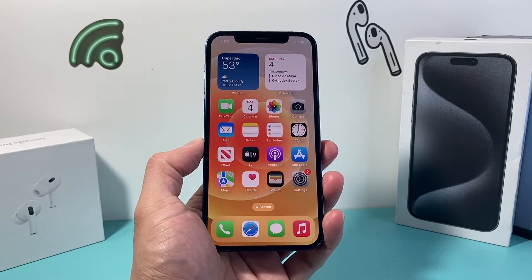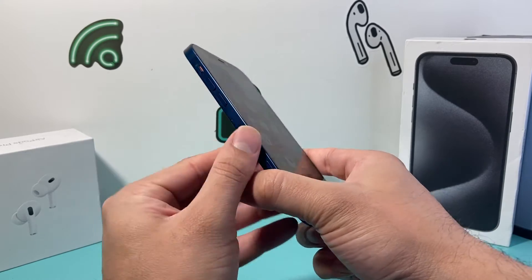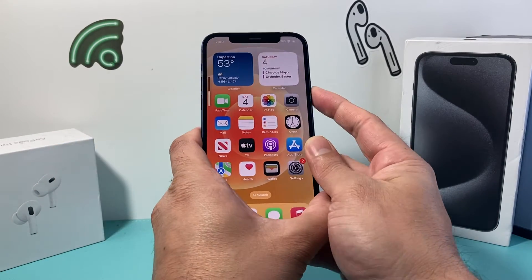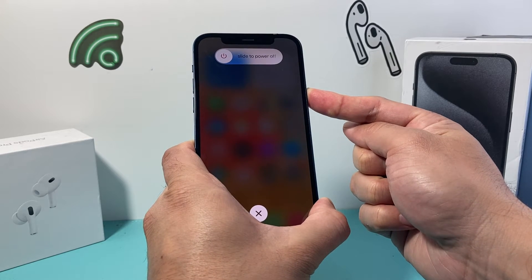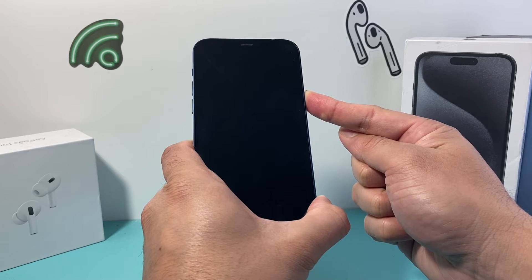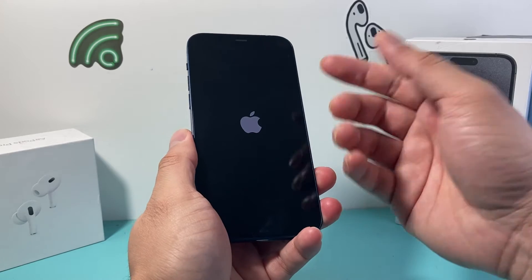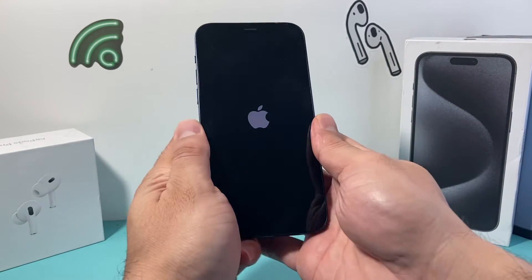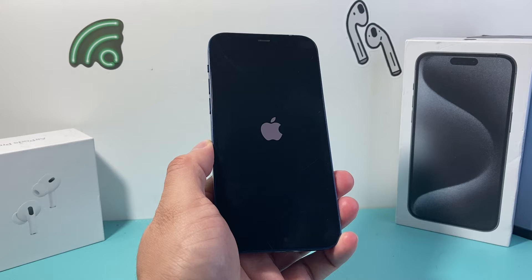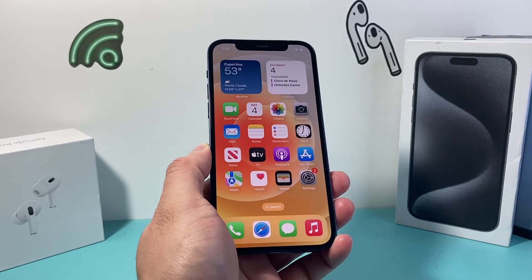Now if you're still having the issue, the next thing you want to do is a forced restart. In order to do a forced restart, we're going to press and release volume up and then press and release volume down, followed by holding on to the side button until the screen goes completely black and the Apple logo appears. You may need to do it a few times to get the hang of it. What this is doing is shutting down the phone software and reloading the code, so if it's a software related issue causing those carrier problems, it will fix it for you.